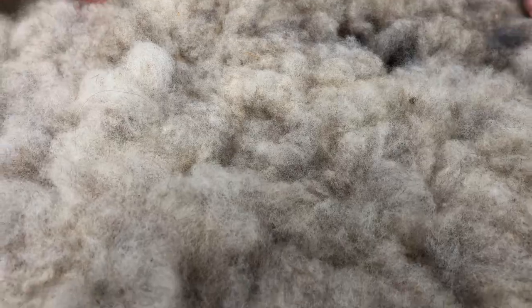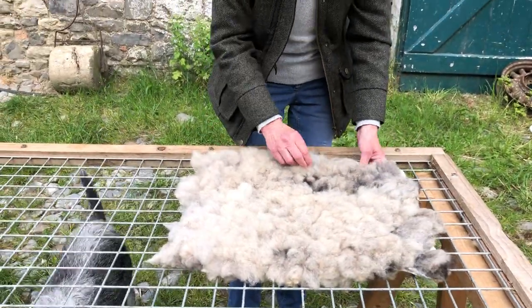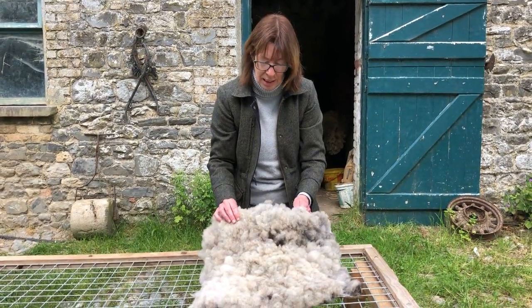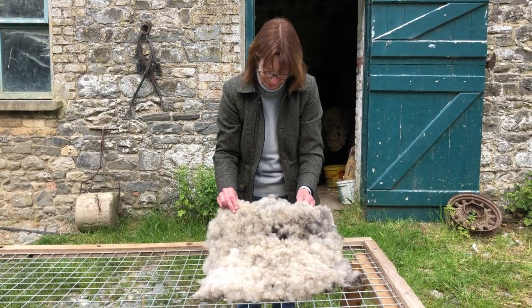I'm really, really pleased to hear that it was such a good result. So you're a big fan of the Klonfors Zvartblas Cross. Oh, definitely. Excellent. Any time you've got these fleeces, I'll take them. Good stuff. Thank you.